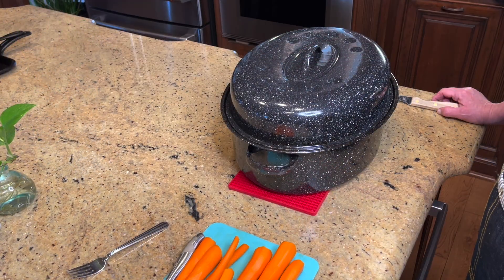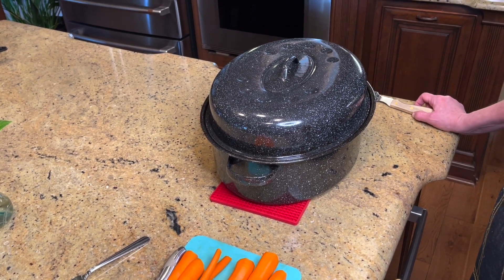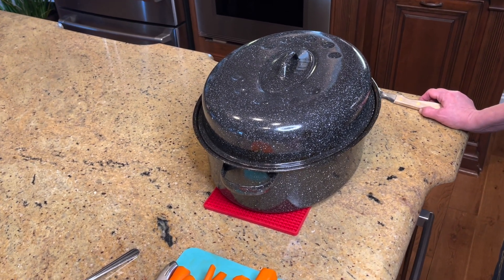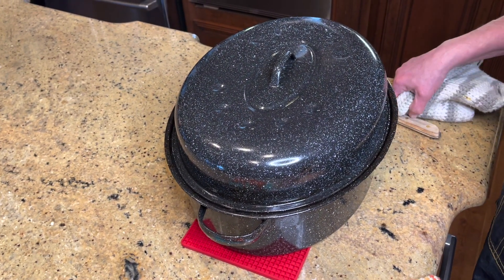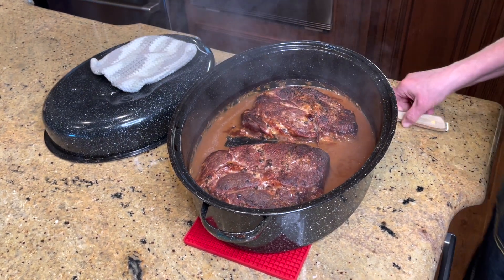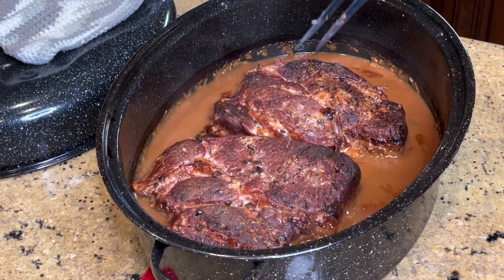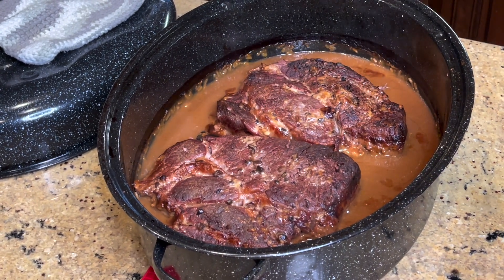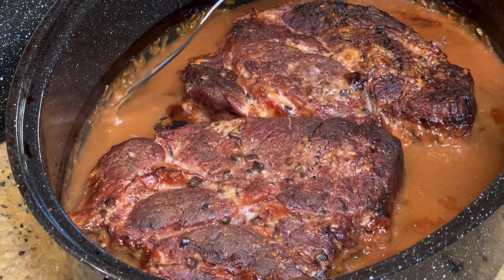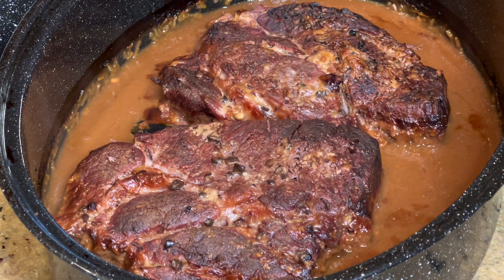It has been about three hours and 50 minutes since I put this frozen six-pound roast in the oven. I started it at 375 for the first two and a half hours and then turned it down to 350. This is our first check — I haven't checked it yet. Checking the tenderness now, I do believe this is done. You can already see the beautiful, thick gravy that the recipe makes, and I haven't done anything to it yet.